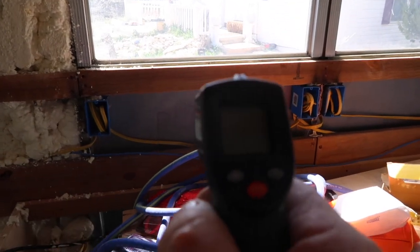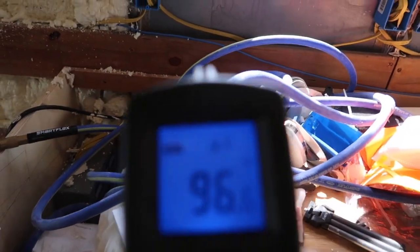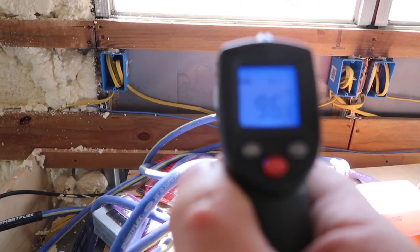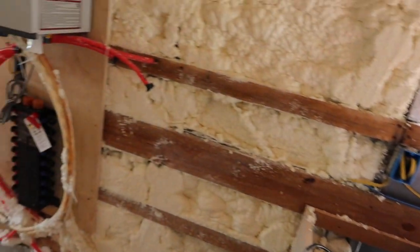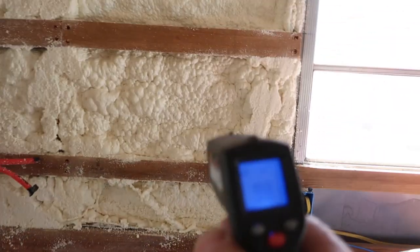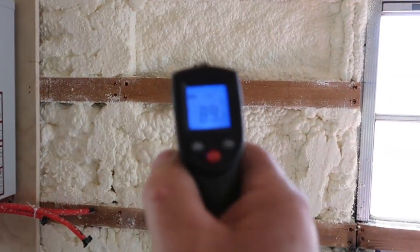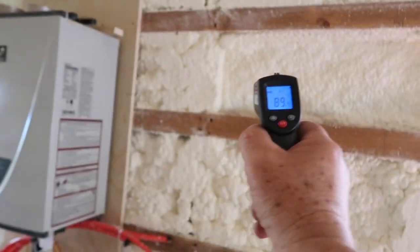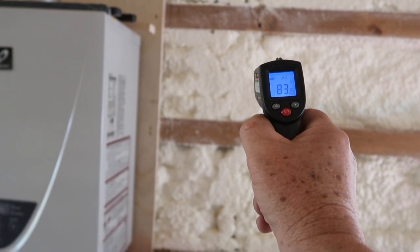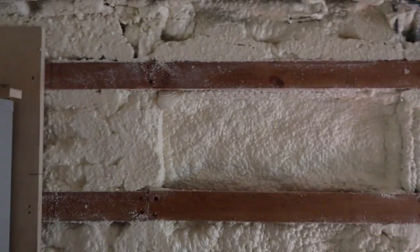Just a quick little illustration to show you how much this insulation helps. Let's take a look right here at temperature. It's 99 to 100 degrees depending on when I click it. Right here, it's about a half inch thick and that is 89. And then right here, where it's about two and a half inches thick, it's 83. You can see it does make a lot of difference to have the insulation on there.